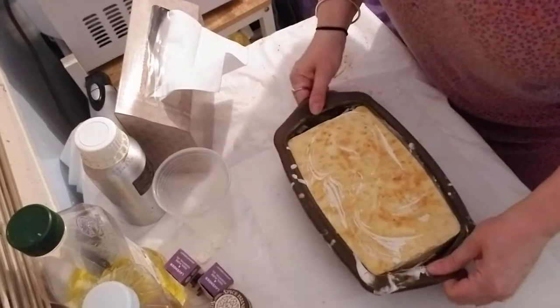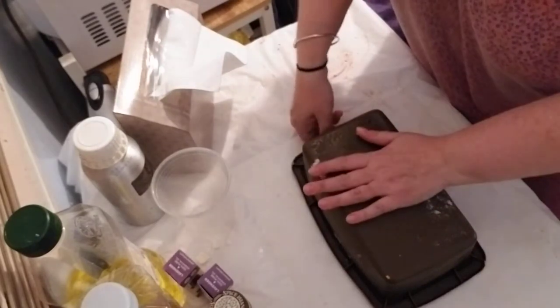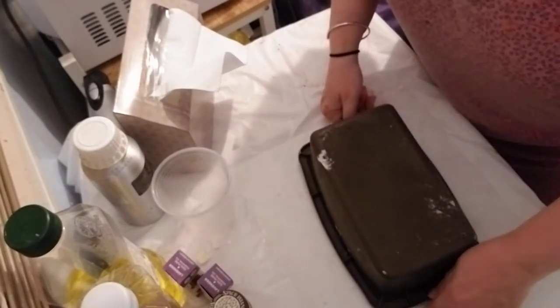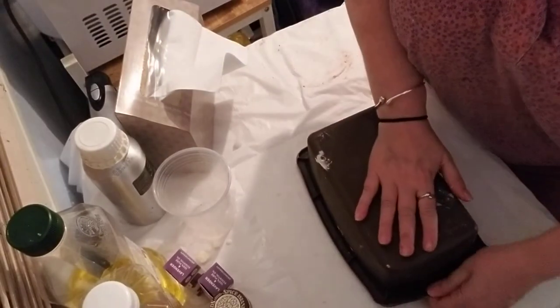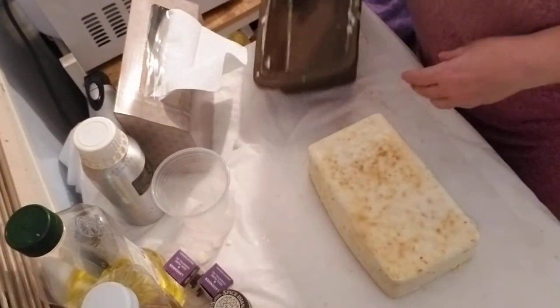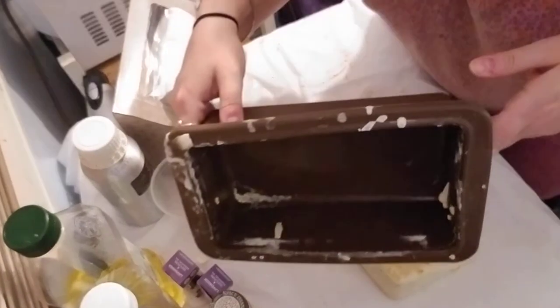I've already done a little pull inside to make sure it was ready to be unmolded, and it is. Oh, it's coming up really nice, which is good. At least it wasn't on that side — this side's being stubborn. There we go. So there's the mold.